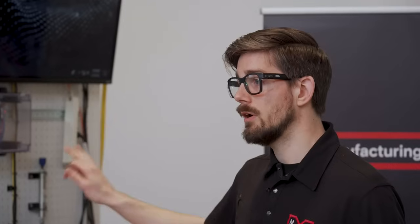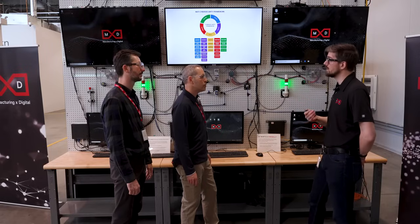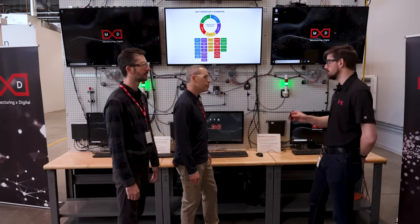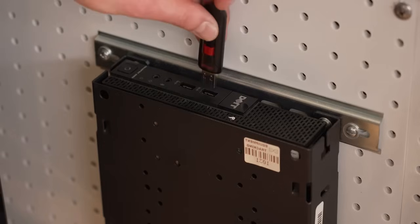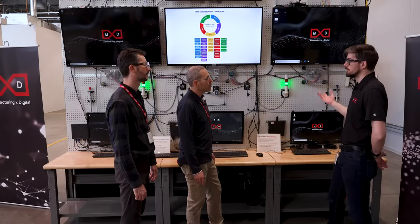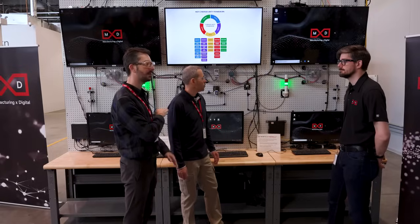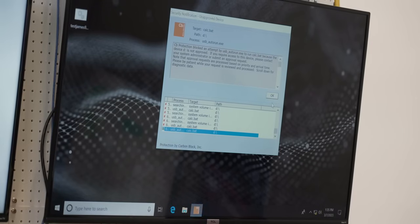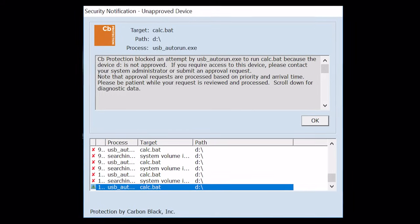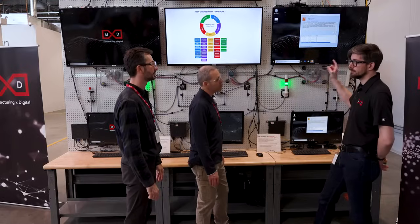We have application allowlisting software installed on the protected side that allows you to protect your network against any malicious software, or even just unknown software that might try to run. So if I have unknown or malicious software on this USB and I go to plug it in, you'll see that nothing runs and we'll even get a notification pop up. The malware takes the form of some kind of application — the allowlist software says only allowed applications will run. This list that just popped up shows applications we don't recognize that we think are bad. We're not going to allow those. Because none of these executable files were on our allow list, they're not allowed to run.